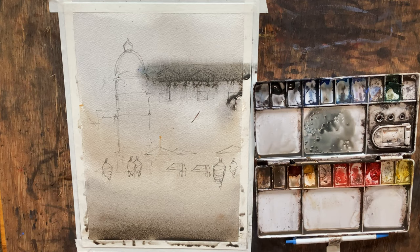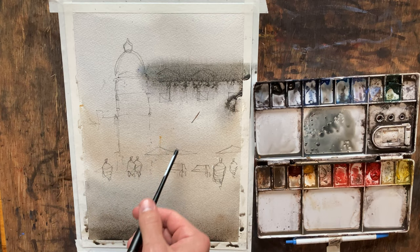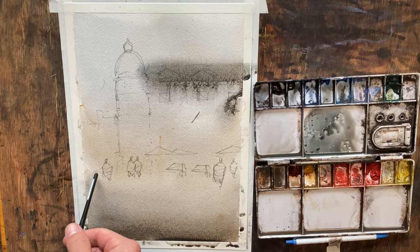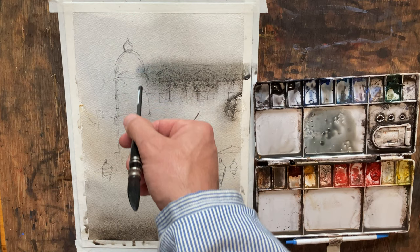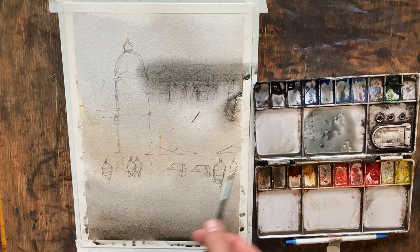I'm going to let this dry, and we'll come back. Just a couple of things to think about: when I come back and get to working down here, I definitely want to negatively paint around these umbrellas, and we're going to leave a lot of gaps and lights along this border between the foreground and the building. Sometimes if you try to paint all that stuff, it looks clunky — having a dark shape perfectly meet a light shape all the way across just doesn't look very natural.